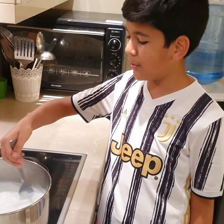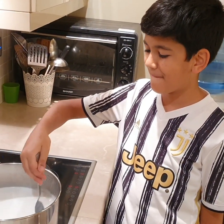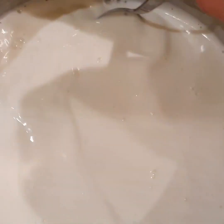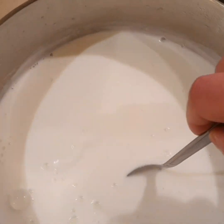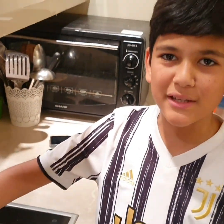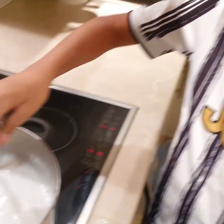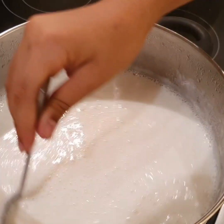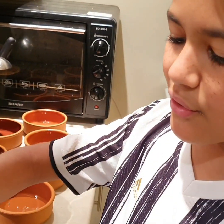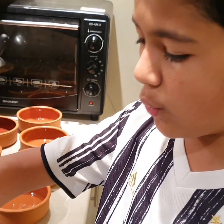Now we put the heat on low and now we gently mix. You keep stirring, but if you like it more sweet you can add more sugar depending on your taste. You will notice that the milk and rice is getting thicker, so you should carry on mixing on low heat.